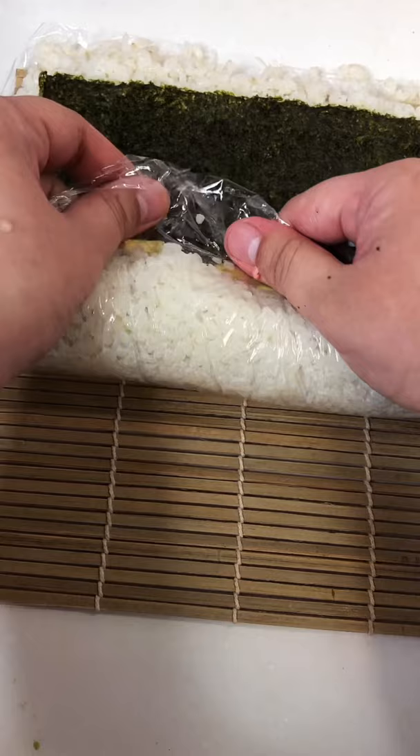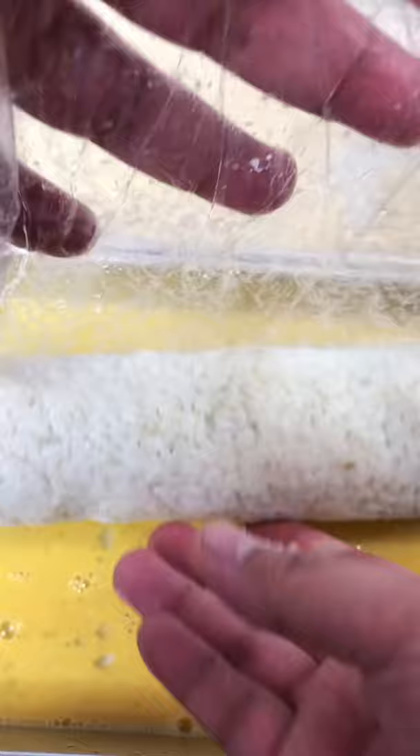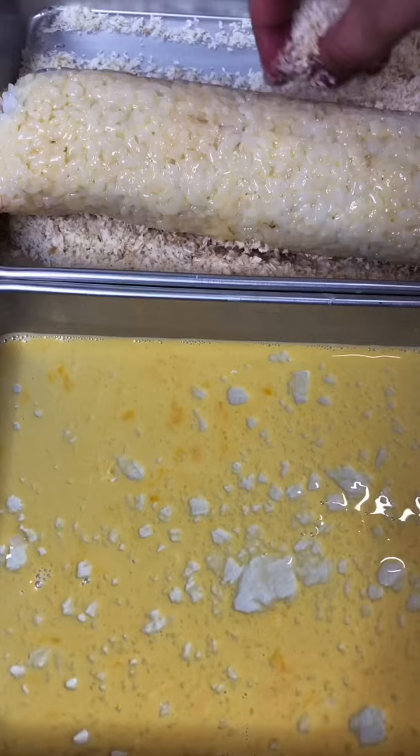Or use a saran wrap like I did. Beat an egg with a tablespoon of water. Season your breadcrumbs with salt, carefully roll out your maki onto the egg wash and breadcrumbs, and deep fry until golden brown.